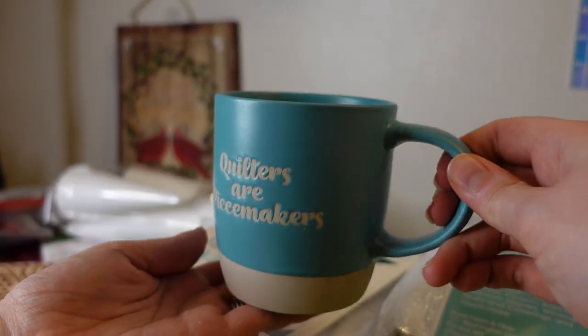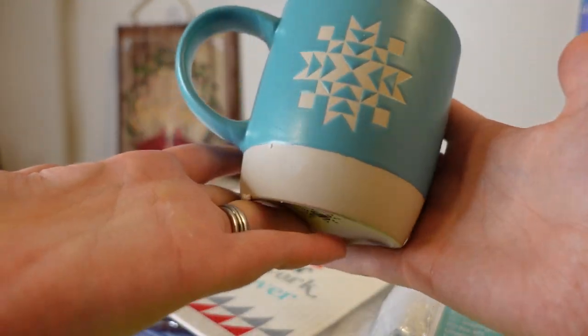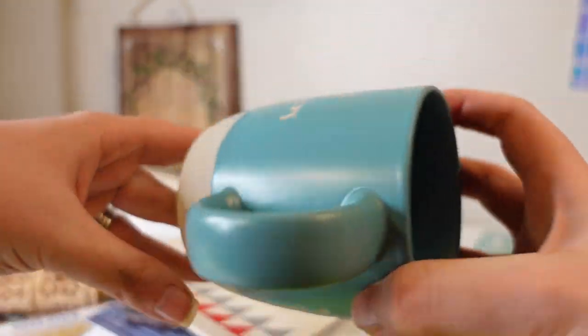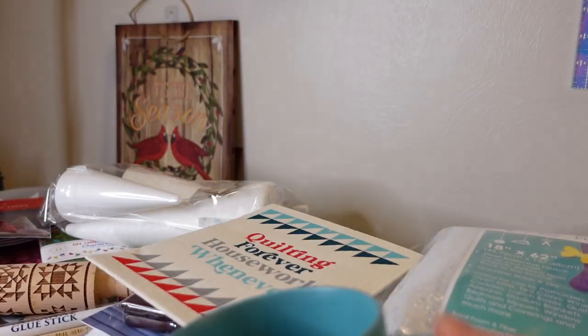Day twenty-three is the mug. I loved last year's mug, and two years ago they had a thimble mug. The mugs are top notch and another reason it was hard for me to resist buying this year's box. I love the mug and I'm really attached to it.